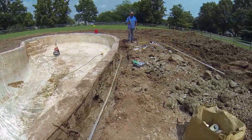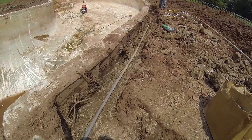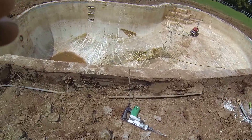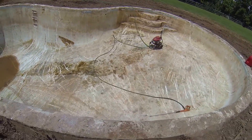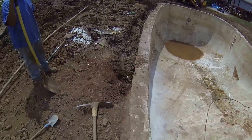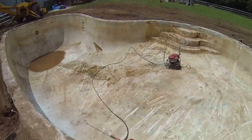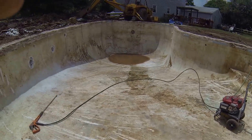We had to dig out along the pool, and we're going to re-pipe the whole thing with brand new pipes — increase the size to two inch. It was ran with three quarter inch, which is inadequate for the pump I want to put on. There's the pool.